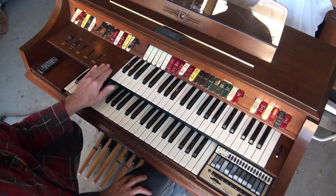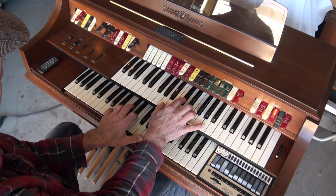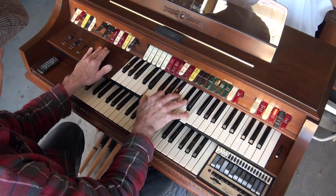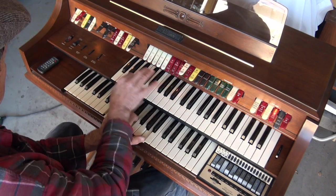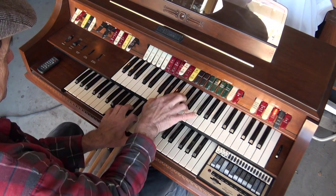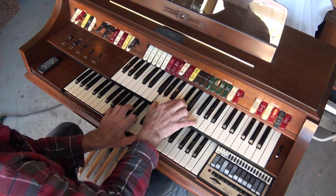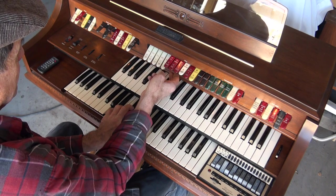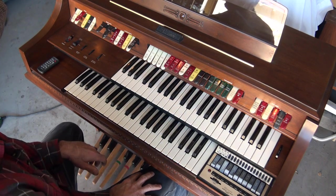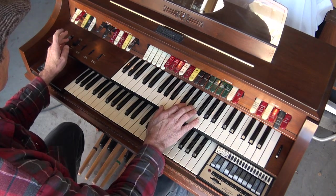You also have a manual balance, so you can balance out the bottom and the upper manual. And then you have your tremolo and your Leslie effects.